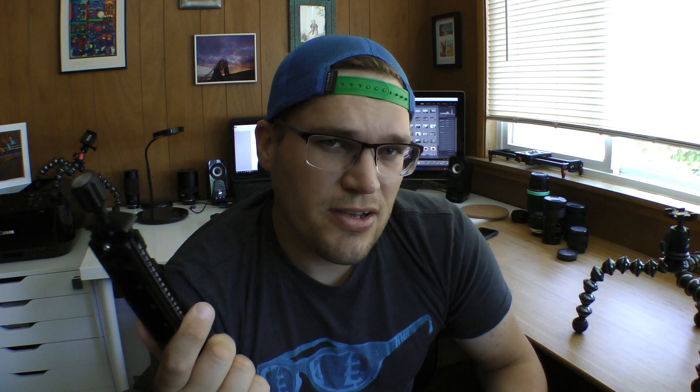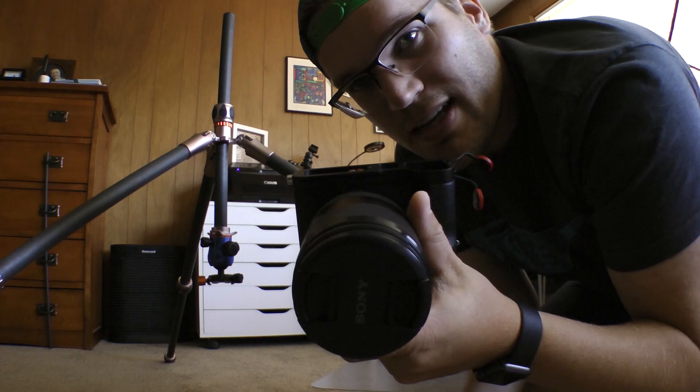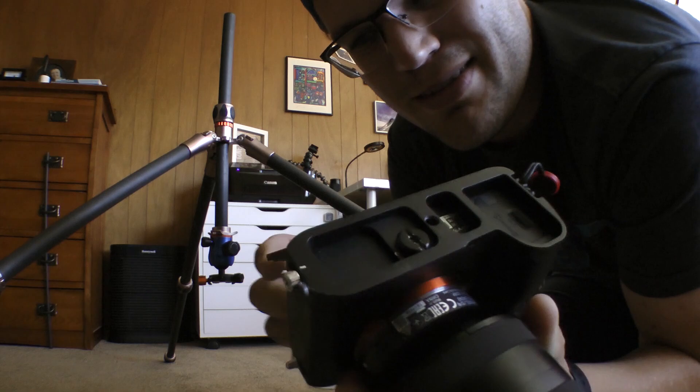It's super useful. These cost like 20 bucks, which to me is totally worth it for what you get out of it. Now, normally if I wanted to get a really low camera shot with this, I would have to use my camera upside down — which means all the buttons are on the bottom — and it'd just be a pain.